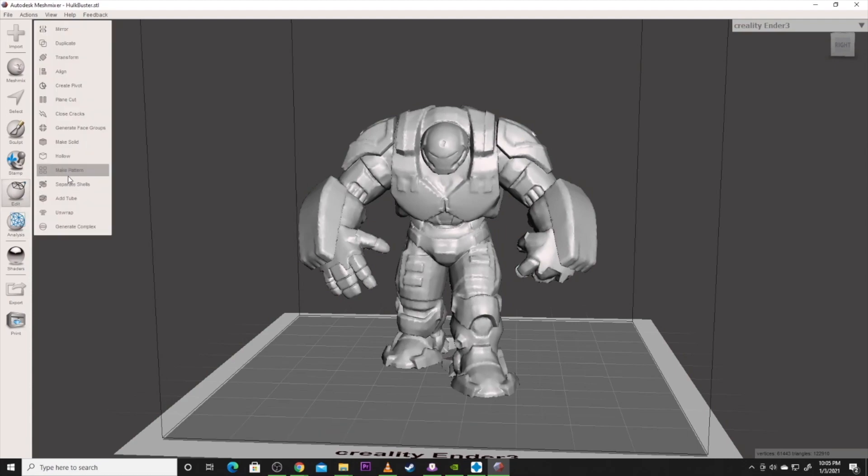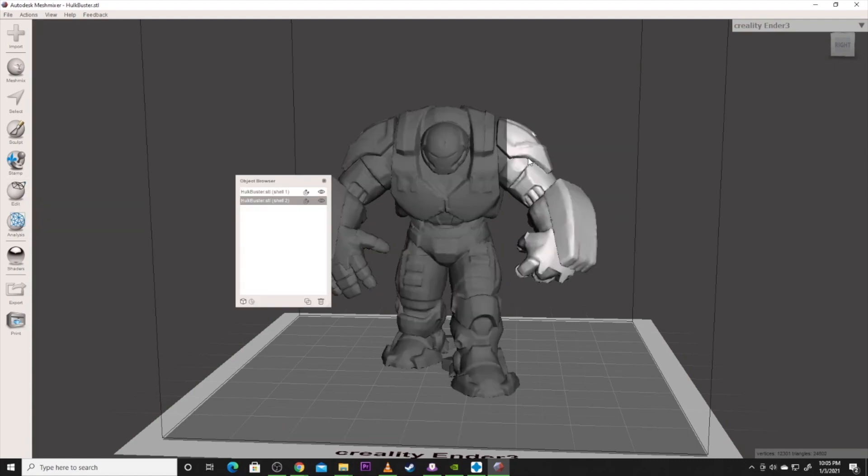Now go to Edit and Separate Shells. Now we've got two separate pieces — two separate STL models. We didn't lose part of his foot like we would in a normal plane cut. We could print these as two separate STLs and put them back together, or we can step it up and create a hole on both pieces to put a peg or dowel in and connect them together, and actually give it a pivot if we wanted.